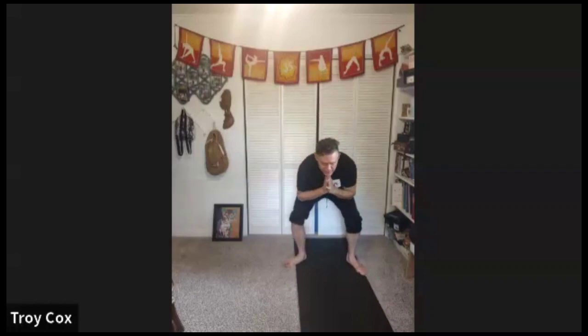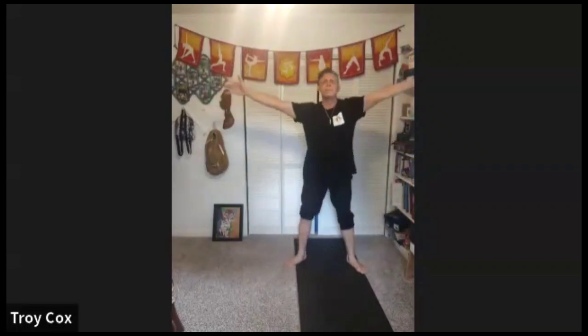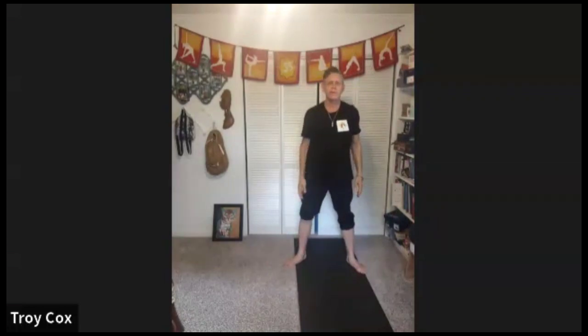Inhale, reach the arms overhead, hands come back to the heart. We'll turn the feet out a little wider than our hips for frog — first we'll do three frog salutations. Sit down, knees towards the toes, be careful of your knees, then circle the arms to come back up, push into the feet. Sit down slowly, elbows to knees, circle to come up. Sit down, elbows to knees, stay there, tuck the tailbone.